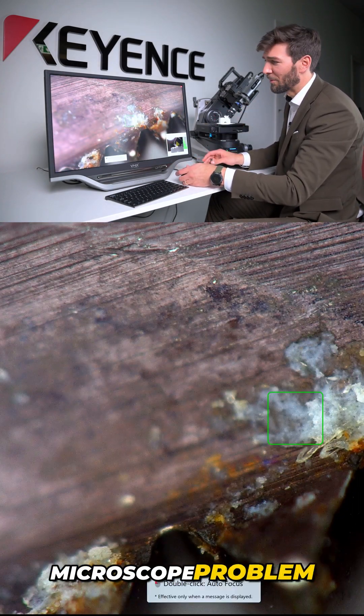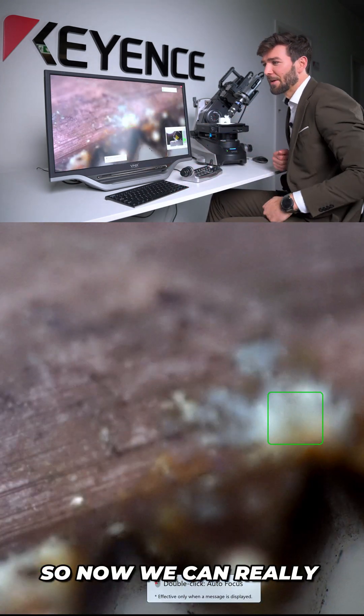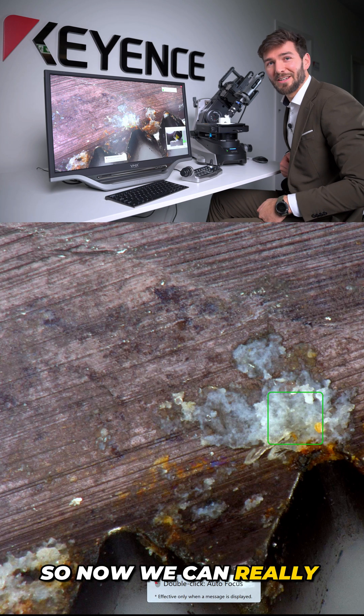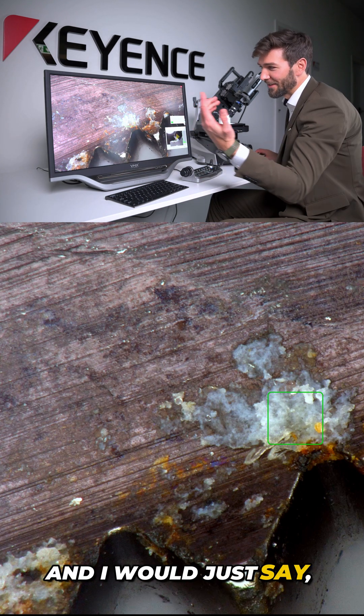This is a typical microscope problem. So what we can do now is just do a scan of the whole surface. Now you can really clearly see what's going on here.